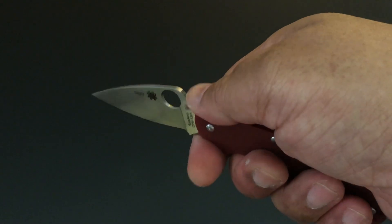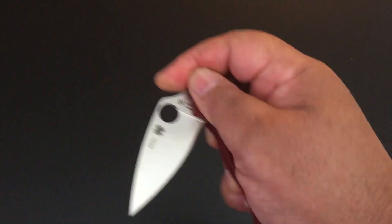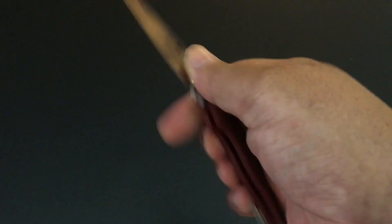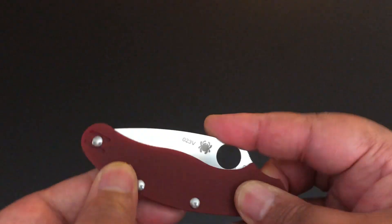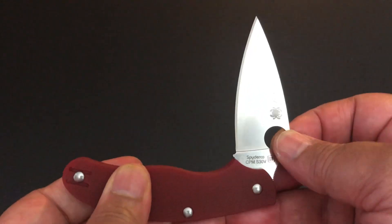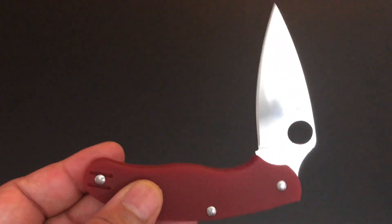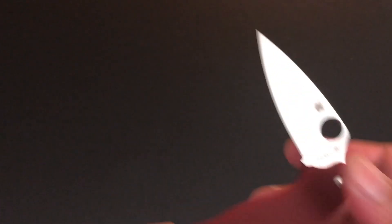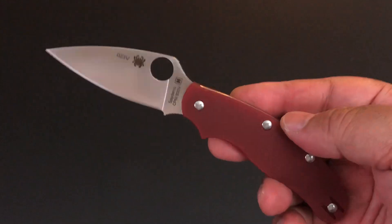There's a little bit of jimping right here and a very strong spring. No lock, remember? You push it down and they do have a half stop. A lot of slip joints have a half stop. When you bring it up or take it down, it stops right there. You can push through it, but they do give you tension right there at about a 45-degree angle. That's another thing that tells you to move your fingers — you're about ready to get them cut off. Just a nice simple under-$100 knife.